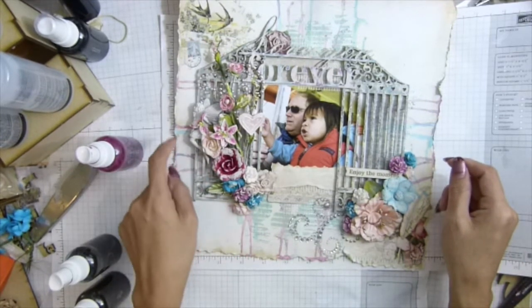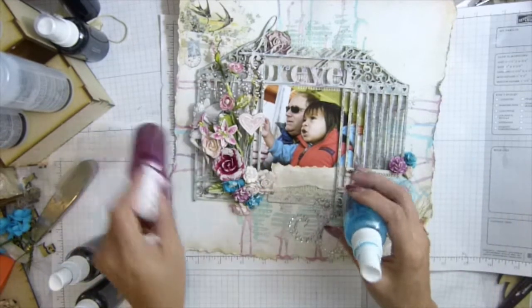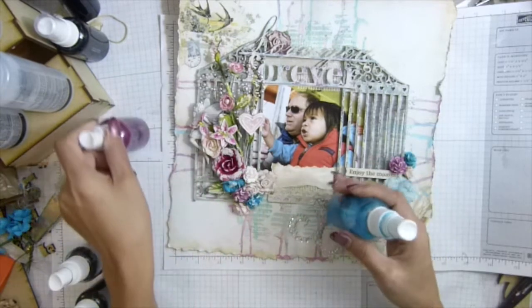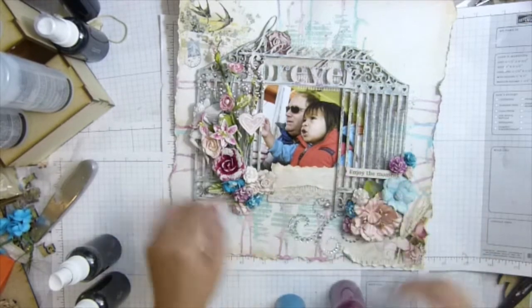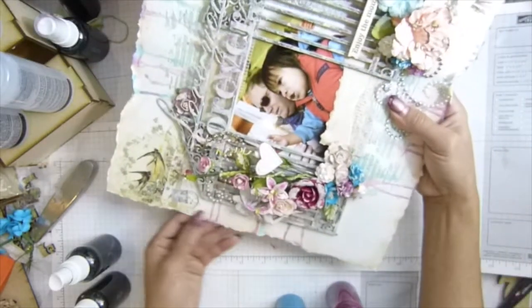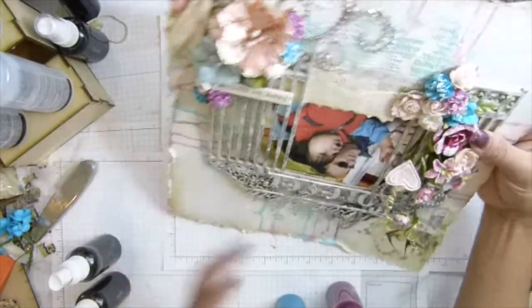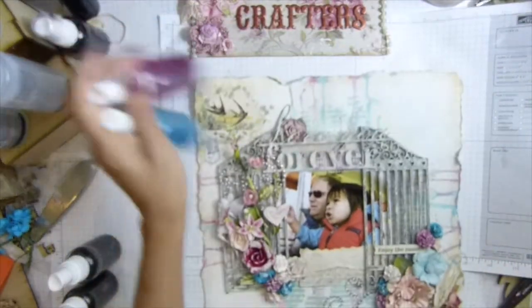I do each color separately first because I don't want the blue to mix with the other — it will change the color. So I want the blue to stay blue. When I dry this one, I spray the next color and tap to get the water running down like that. I did all four of them, all four sides. I rotate them and tap. That's the color for this project — I just love this.